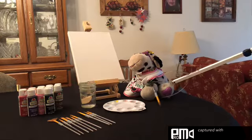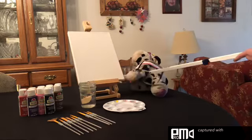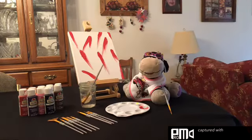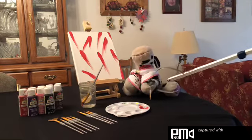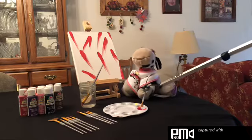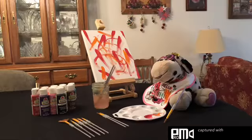We'll start with red. That looks nice. Now for orange. I'm liking this. Now for yellow.